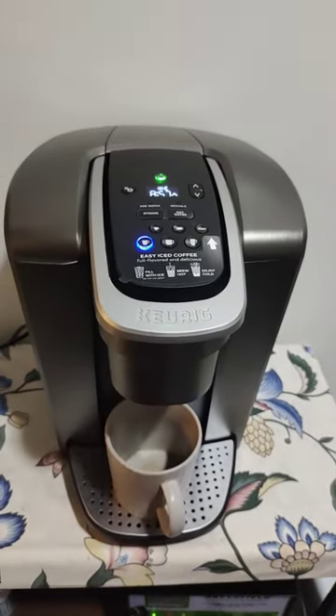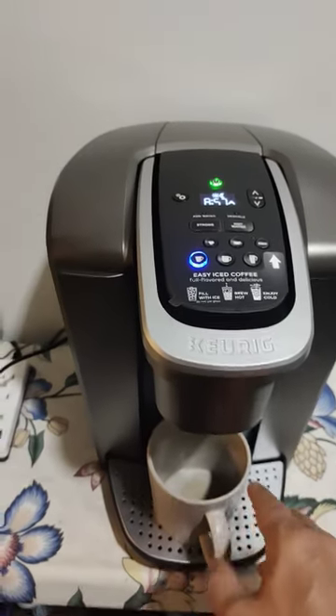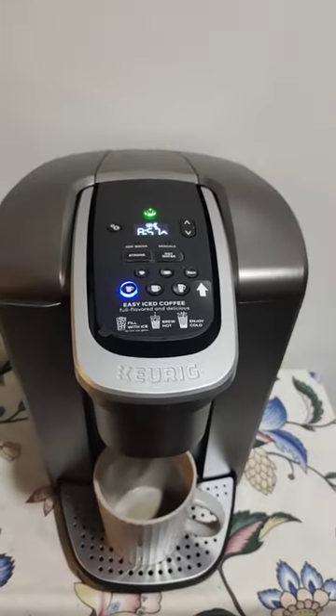It takes a minute for it to heat up, and I will have myself a nice cup of coffee.